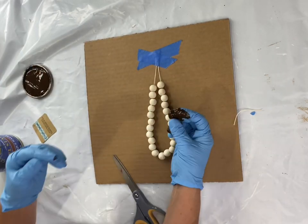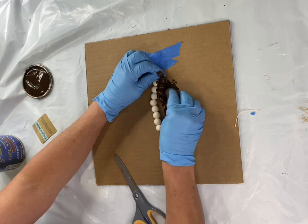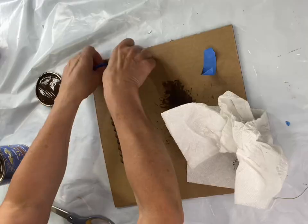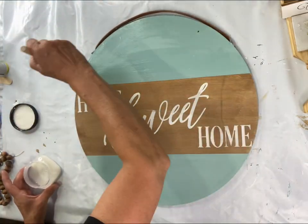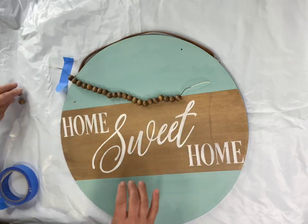This beaded garland is from Dollar Tree — we also have some at chocolatefancy.com. I'm putting General Finishes gel stain directly on my gloved fingers and rolling it onto the beads, wiping it off, and allowing that to dry. While that's drying, I'm doing another coat of One Hour Enamel Clear over all of my dry Home Sweet Home paint.